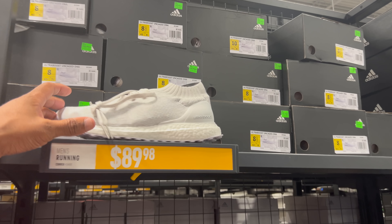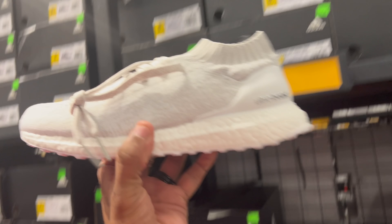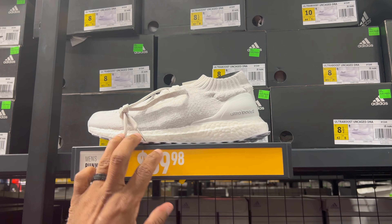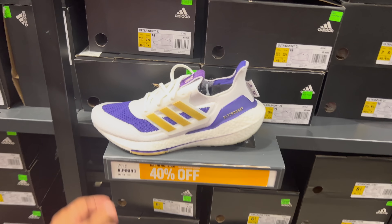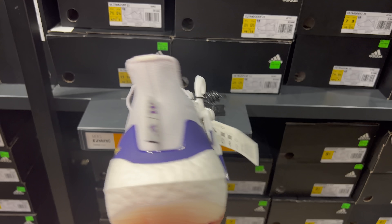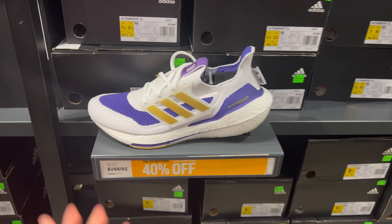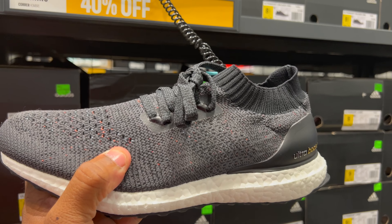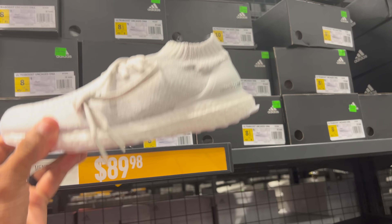I know a lot of you guys like Ultra Boost. The Uncaged DNA — it's the first time I've seen the Uncaged in a long time. They're going for $90, that's not a bad price. Then you got the BBL — looks like a golden purple Laker colorway — 40% off of $180. Here's another Uncaged DNA, 40% off of $180. I don't like this color as much as the all-white one.